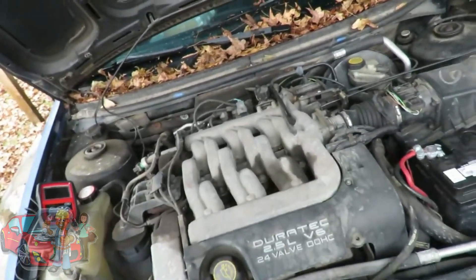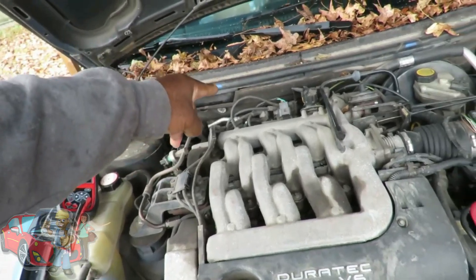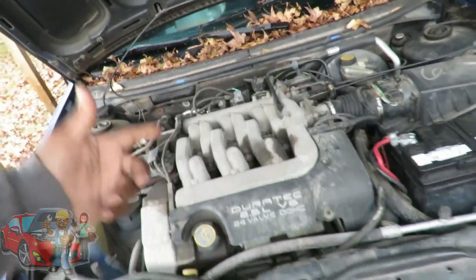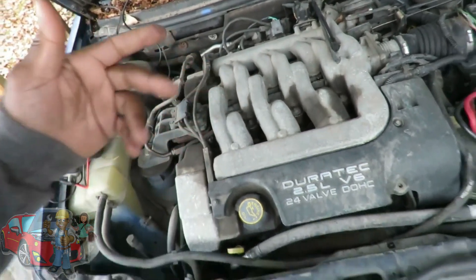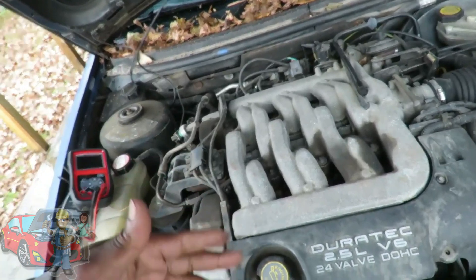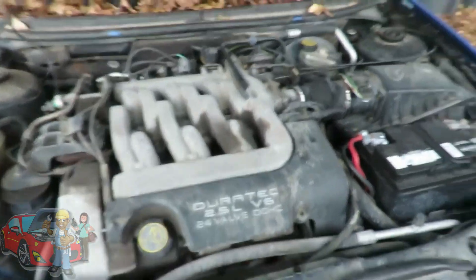Alright guys, we're here now. We already verified that our computer is good — the driver in the computer is good, the wiring going up to the coil, and the coil itself is good. There is also another test we did in one of our videos where we checked secondary ignition. This was primary that we just checked. I still need to find out where this misfire is coming from.